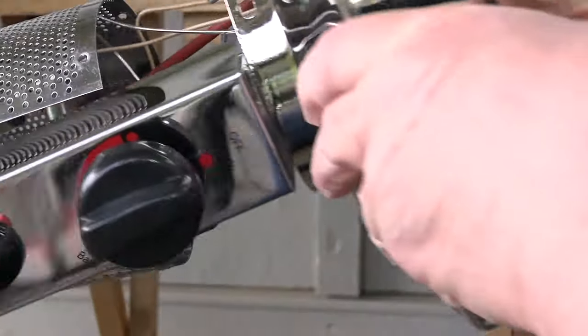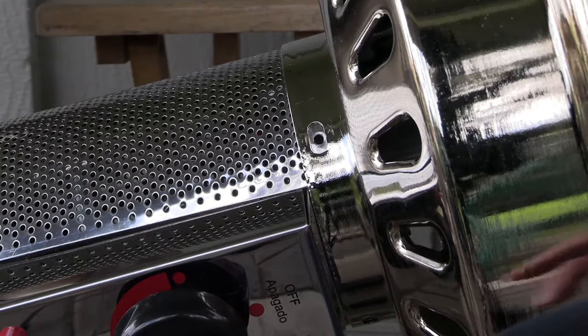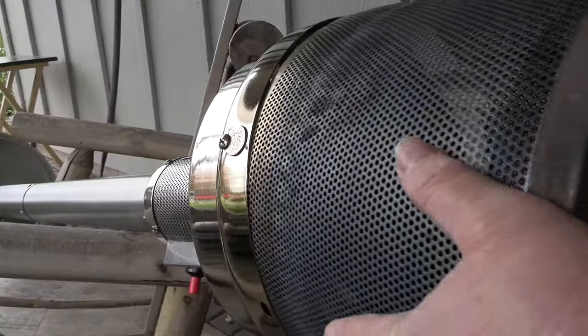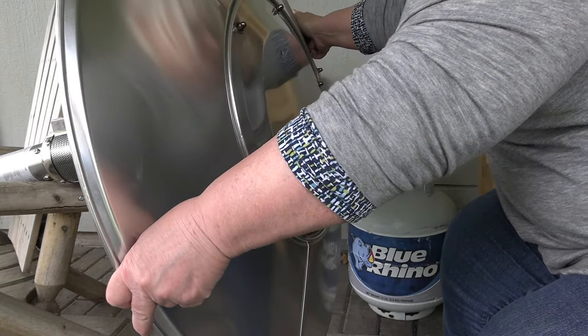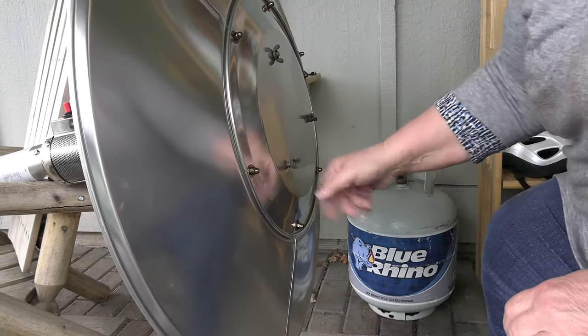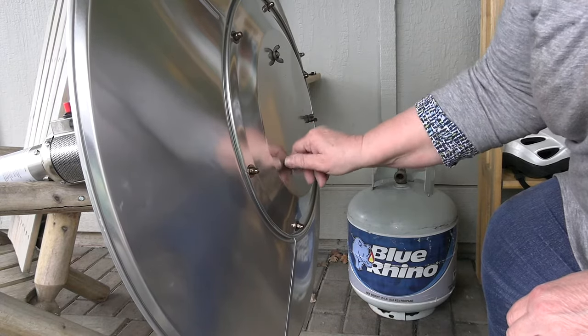And that's really all there is to it. It's just a matter of putting the whole thing back together again the same way that you took it apart. Put those three wing nuts back on there and then you're pretty much done and ready to test it.